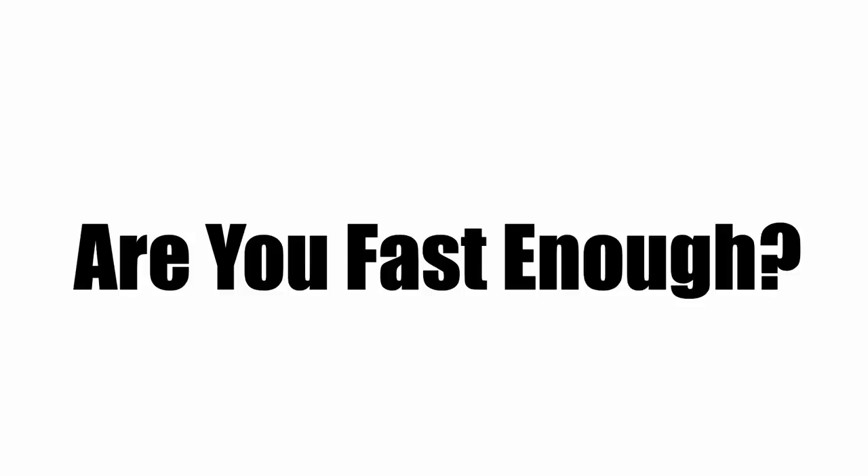Number one: are you fast enough? The long jump is a speed sport, just like the 100 meter sprint. If you throw out all mechanics and simply run fast, you will still have a great chance to win.